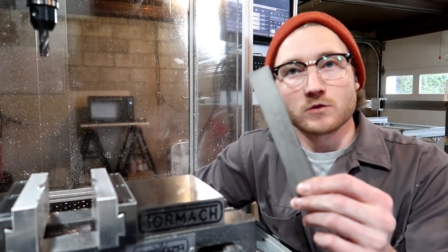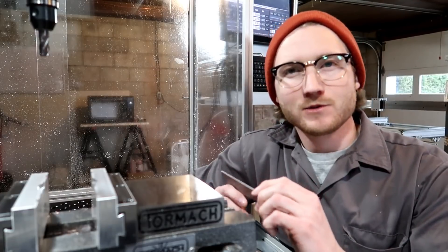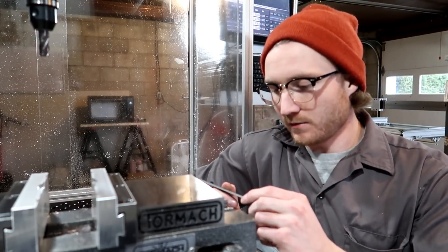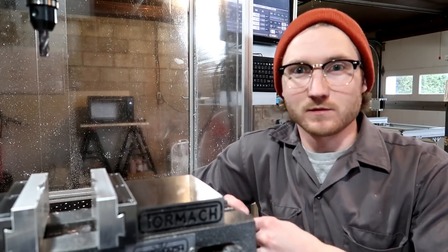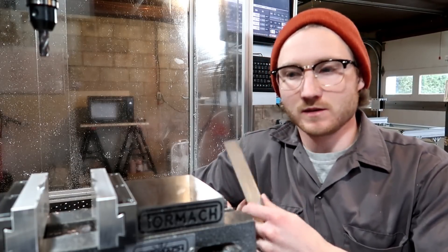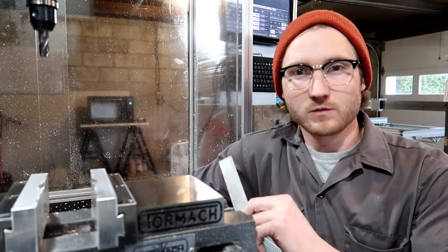This is a piece of grade 5 titanium. You might be asking why I got such a small piece that I can barely cut — well, the answer is it's expensive, and I just want to do some test cuts to see if this machine can handle it.